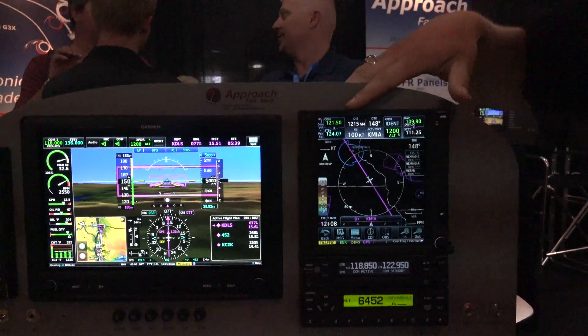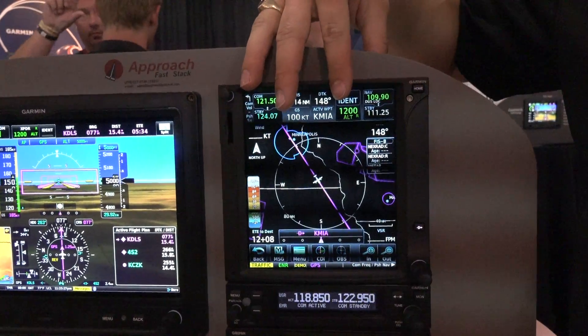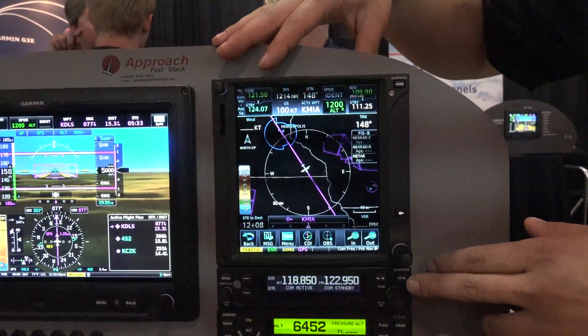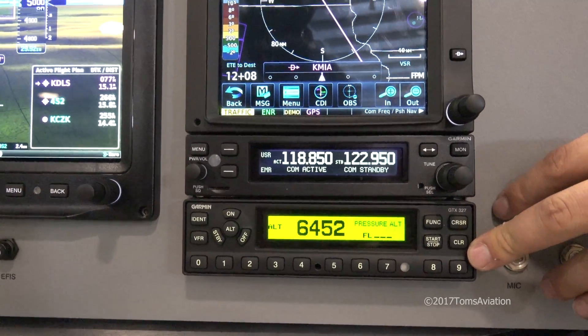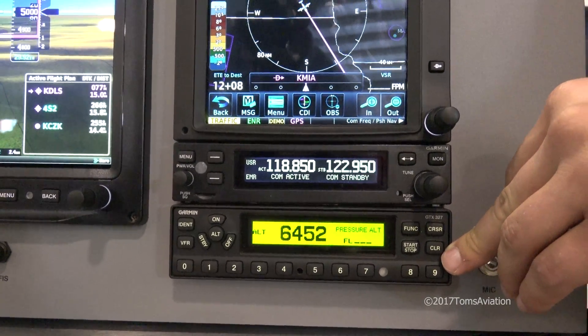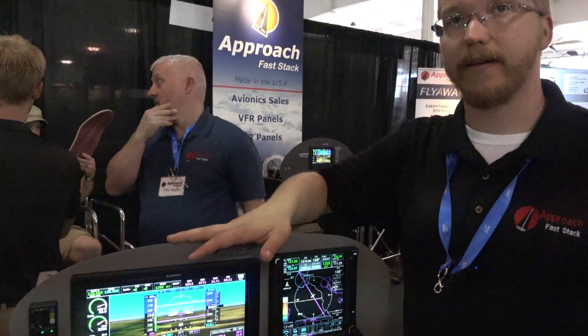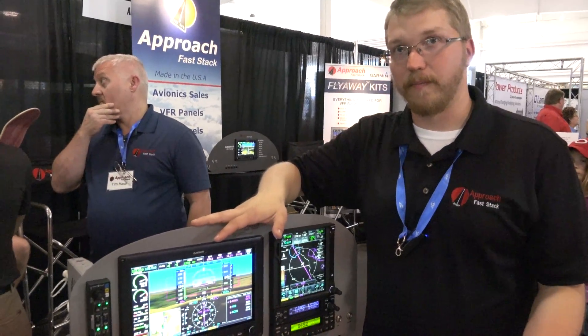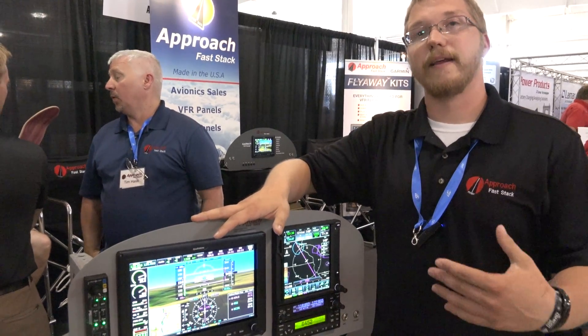We also have a GTN 750, a GPS NAV/COM solution, a standby COM made by Garmin, and a Garmin GTX 327. This setup is not for ADS-B out, but we also provide solutions for the ADS-B out mandate as well.